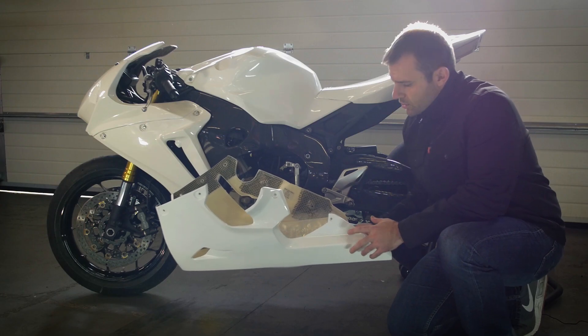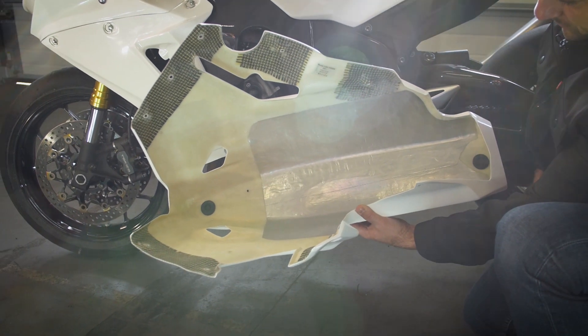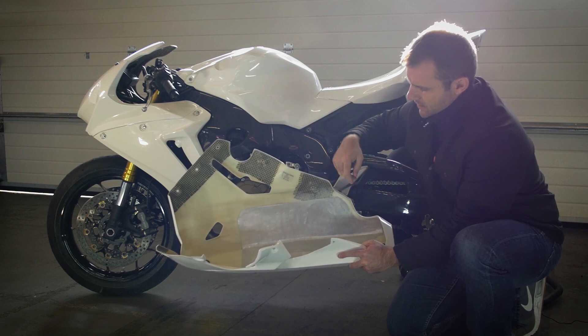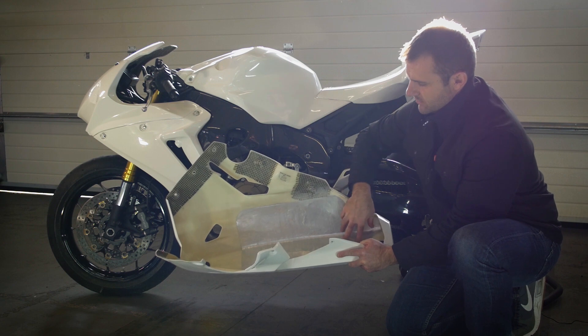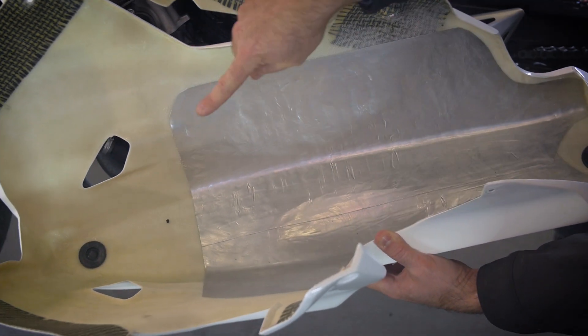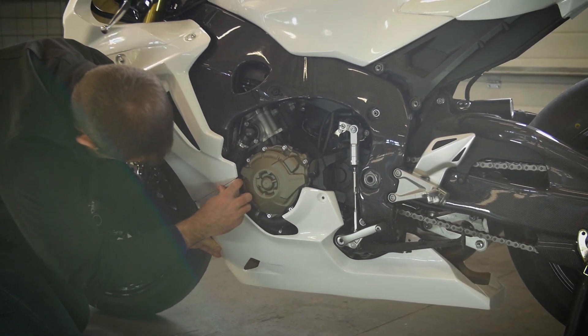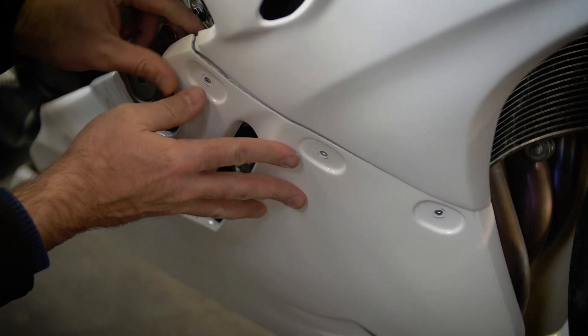Now we move to the lower fairing. With Bikes Plus you always get something extra — look at this: there's reinforcement where all the bolts are, there's also a heat foil that prevents the muffler from damaging the bodywork, and there are two drains for liquids. What's really nice is that you use the original factory holders for the lower fairing, so it is again very easy to attach.